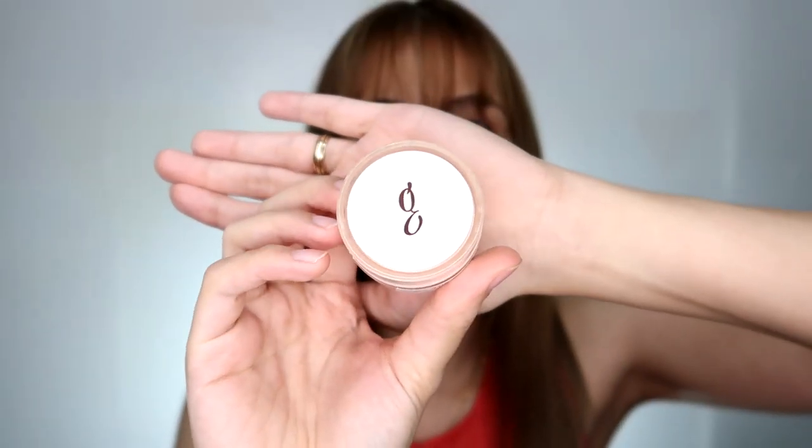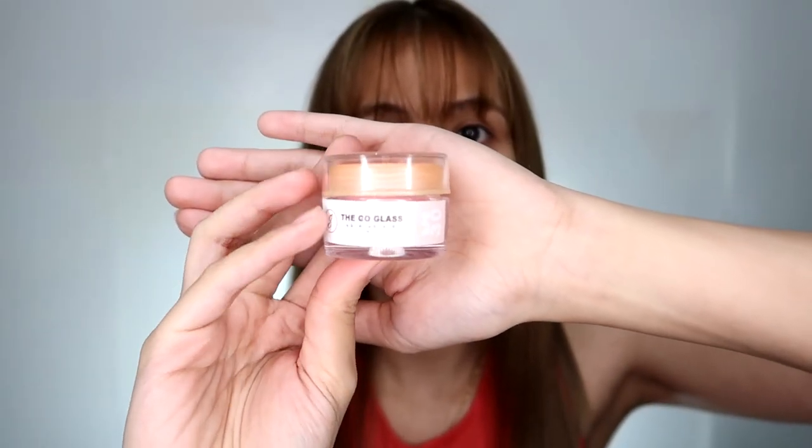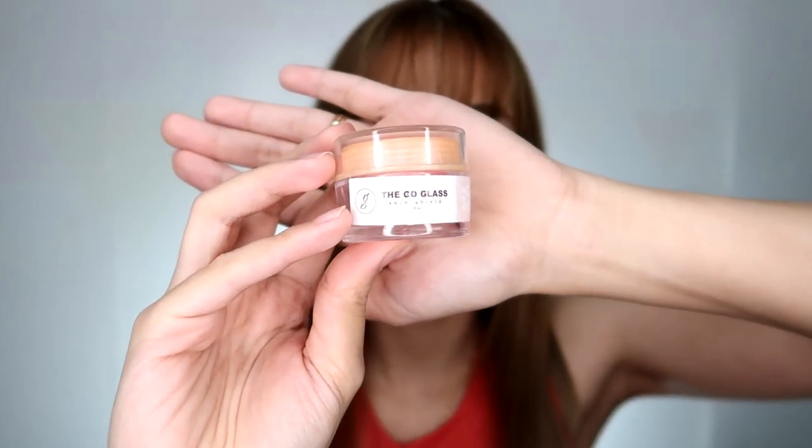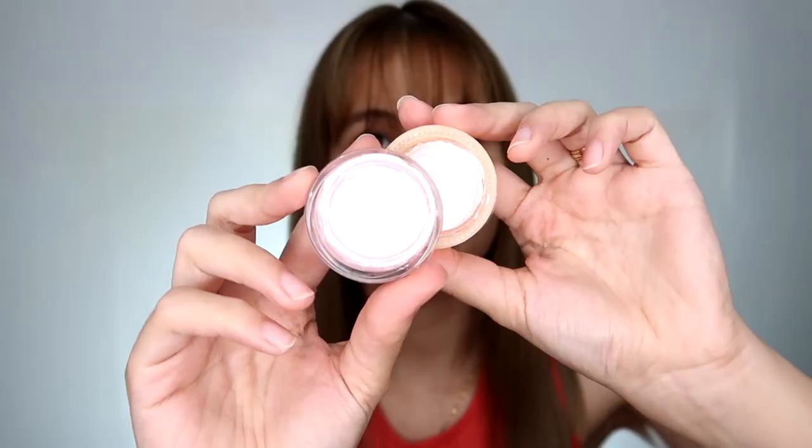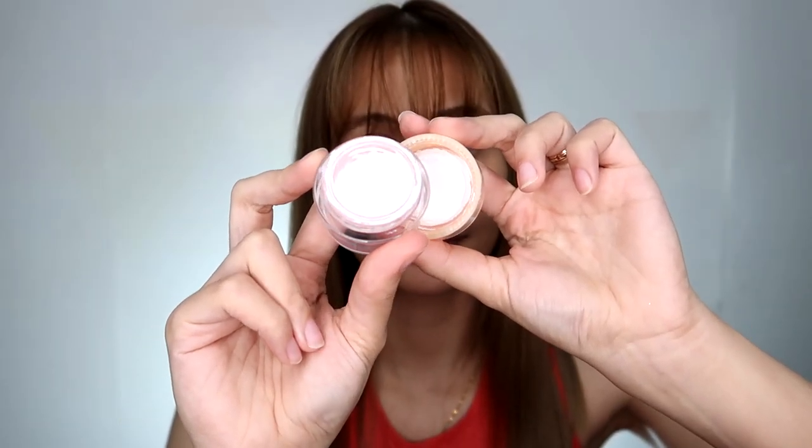Also guys, this is the Skin Shield SPF 30 sunblock that they have. So this is what I use in the morning instead of the serum. The packaging is nice and cute — it's peach and pink. But the product inside is, of course, white.